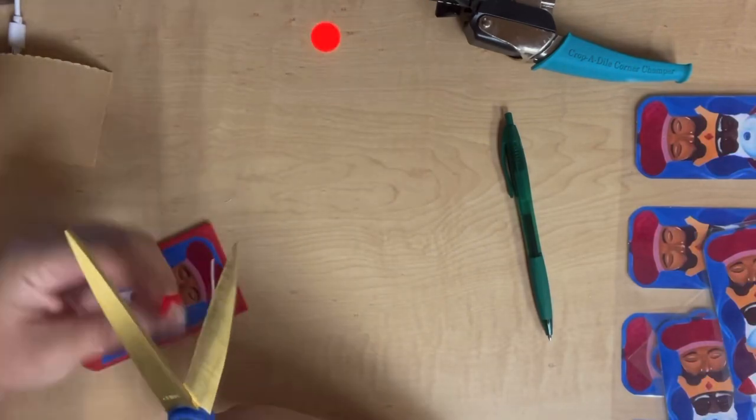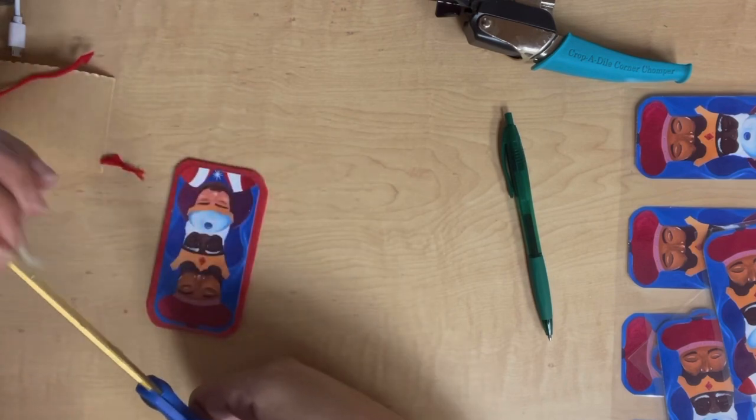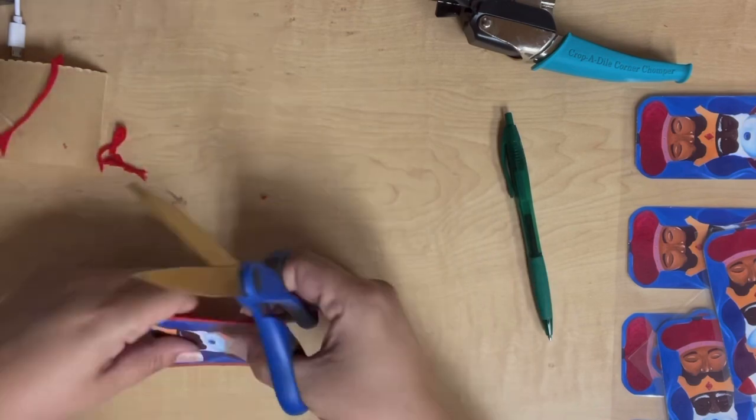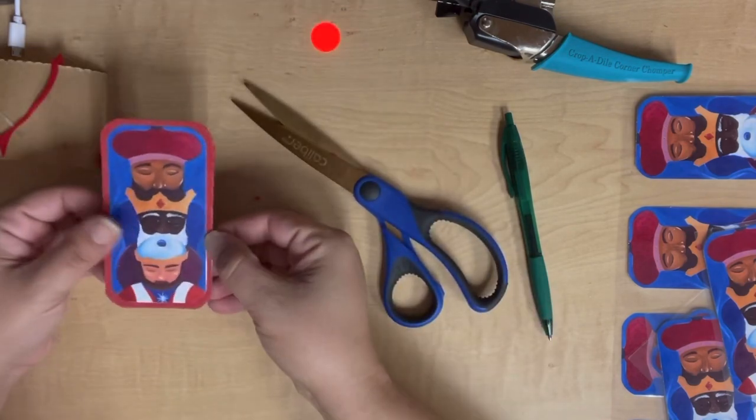For this part you do have to bring out the scissors, because the slicer or the chomper don't work too well with felt. You want to do this portion by hand and just use the laminate itself as your guide.